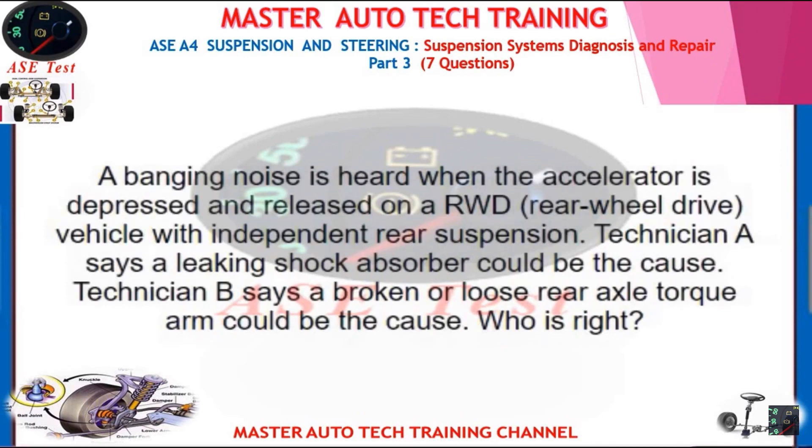A banging noise is heard when the accelerator is depressed and released on a RWD vehicle with independent rear suspension. Technician A says a leaking shock absorber could be the cause. Technician B says a broken or loose rear axle torque arm could be the cause. Who is right?